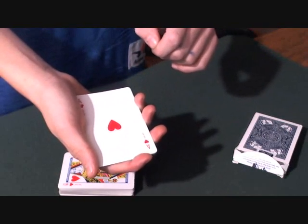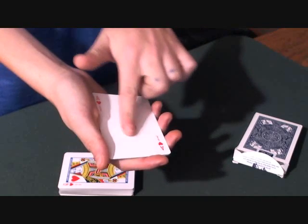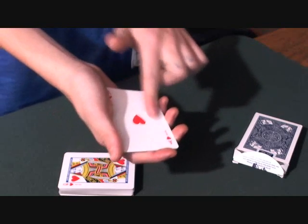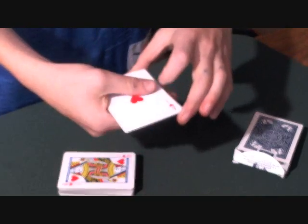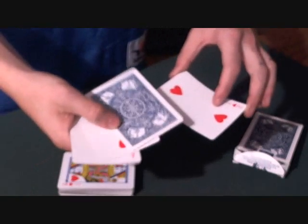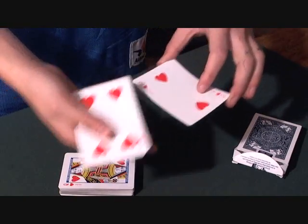To get the four to turn face down, all you have to do is rub the face right here, and it sends the message to the four. And sure enough, it turns itself face down.